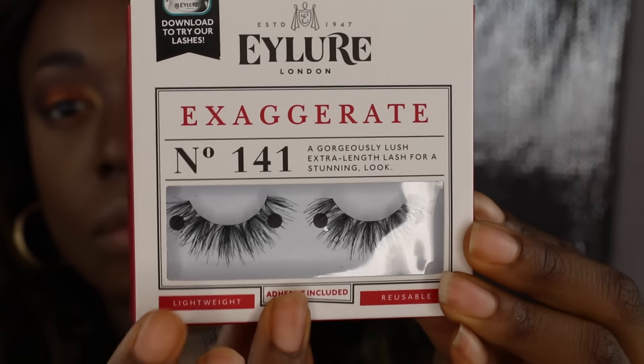I'm taking the Eylure Exaggerate lashes in 141 and I applied two of those lashes, double stacked, just to give it that drama. Then I'm taking a mascara from MAC — I'll have the name in the description box — and applying it on my lower lash line.